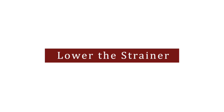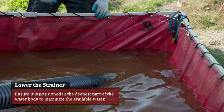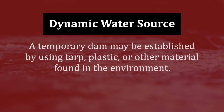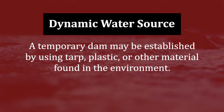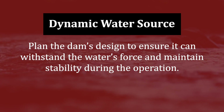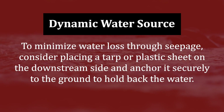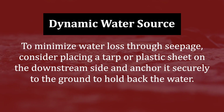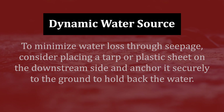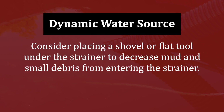Lower the strainer. Submerge the strainer into the water source fully. Ensure it is positioned in the deepest part of the water body to maximize the available water. In a static water source, the deepest portion will be easily identifiable. In a dynamic water source, a temporary dam may be established using tarp, plastic, or other material found in your environment. When building a temporary dam, plan the design to ensure it can withstand the water's force and maintain stability. To minimize water loss through seepage, place a tarp or plastic sheet on the downstream side and anchor it securely to hold back the water. The strainer must be fully submerged to secure a draft. Consider placing a shovel or flat tool under the strainer to decrease mud and small debris from entering.